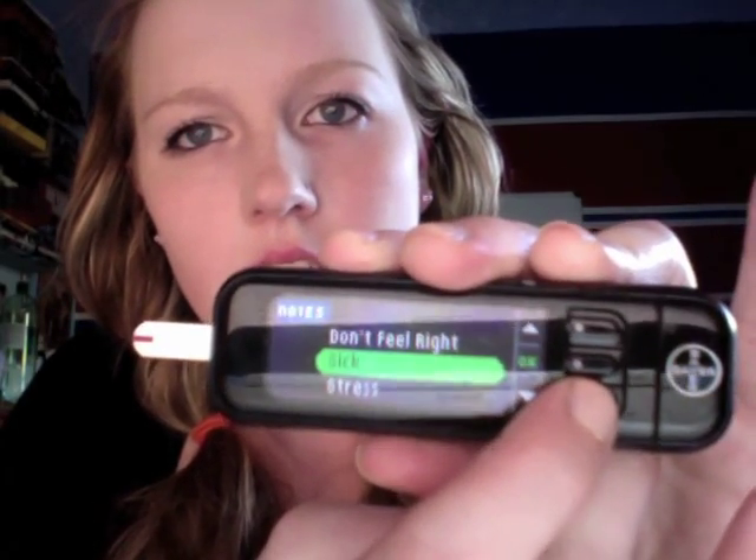And if it's low, it's also orange. And if it's within the normal range, it's white. So that's really good. You can also set a reminder — so if I want to test in another two hours, I can press that button there. Or if I have notes, I can choose between: before meal, after meal, don't feel right, sick, stress, or activity.